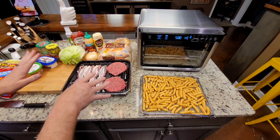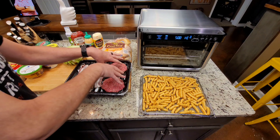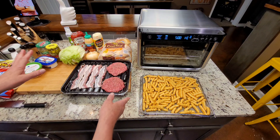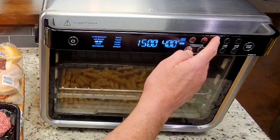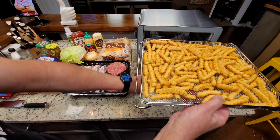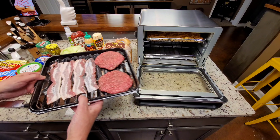We are pretty much ready to go. You can get more bacon and do more burgers — another method is to put the bacon down on the lower level. Just make sure you don't put your hamburgers directly over them because the fat drips down, and you probably wouldn't want that on your bacon. Now here are the French fries. These are the best French fries I've ever air fried — it's not even close. They are that much better.